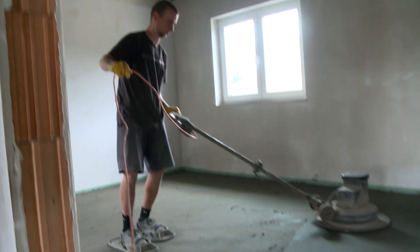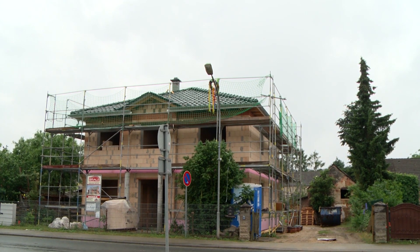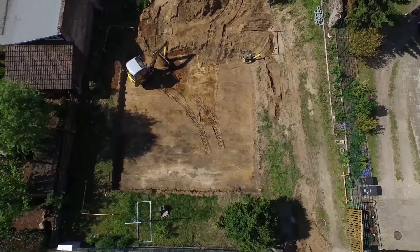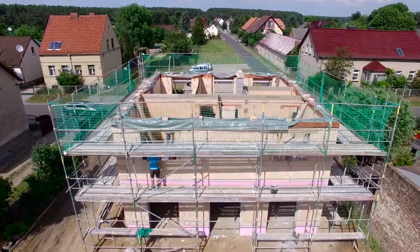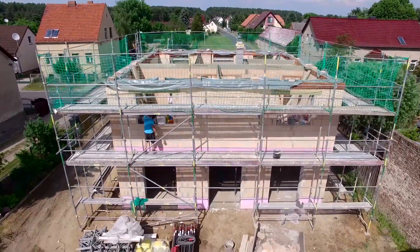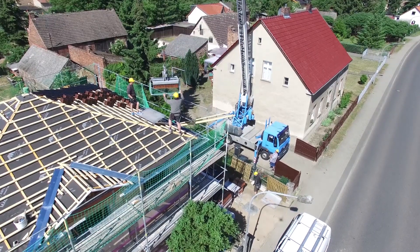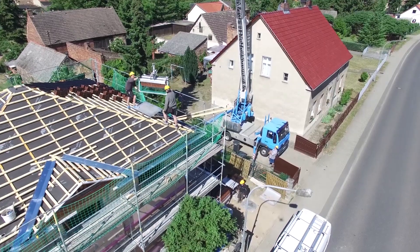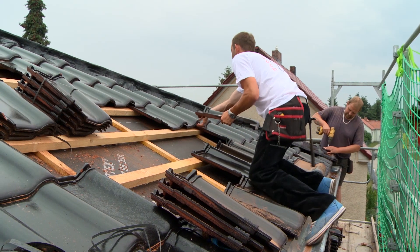What's next for the solid house construction? The shell has now been completed. In part one, earthworks and floor slabs were carried out; in part two, the masonry; and in part three, the roof. Now the first interior work continues: windows and the electrical installation.